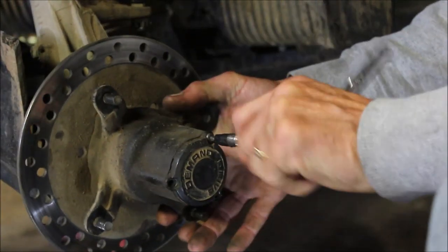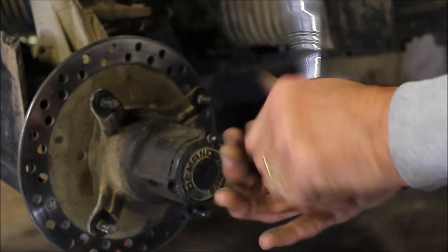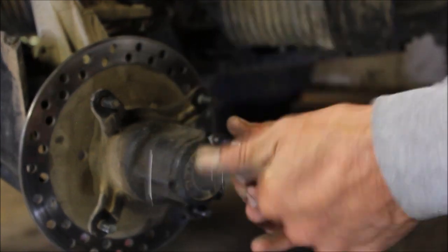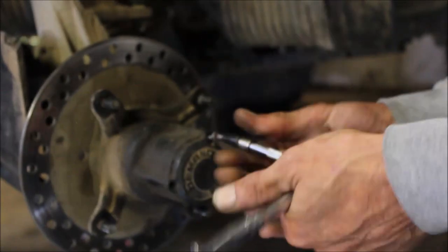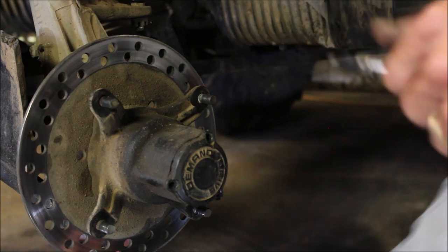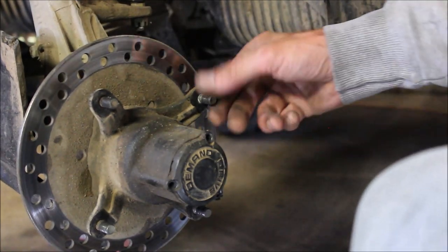Alright, here's a trivia question for you guys: what kind of fluid do you put in your hub? You can buy the Polaris stuff, but when it comes to aftermarket, what do you want to put in there? Before I answer that, I'm going to show you the inside of that hub.